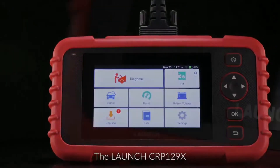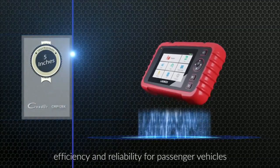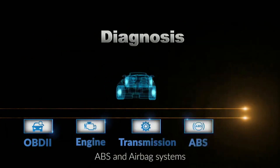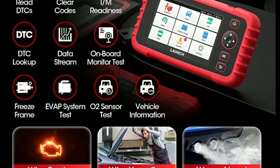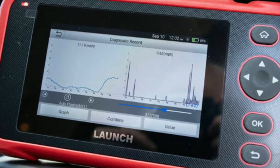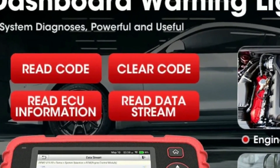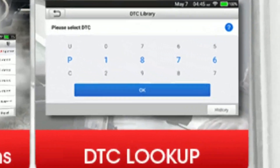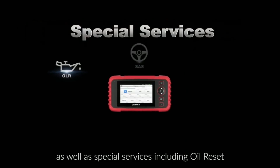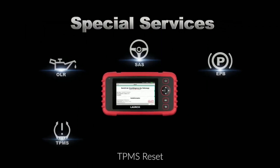One of the standout features of the Car P129X is its user-friendly interface. The large color touchscreen display makes navigation and selecting options a breeze. Plus, the scanner provides clear and detailed diagnostic reports, allowing you to understand the issues and make informed decisions. It offers full OBD2 functionality, meaning it can read and clear diagnostic trouble codes (DTCs), perform live data stream analysis, and provide freeze frame data. Additionally, it has special functions like oil reset, EPB (electronic parking brake) reset, SAS (steering angle sensor) reset, and more.